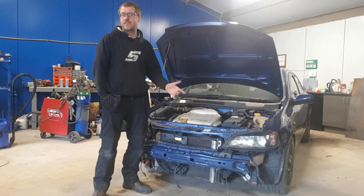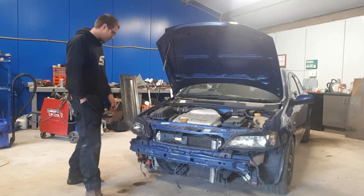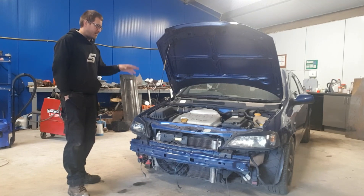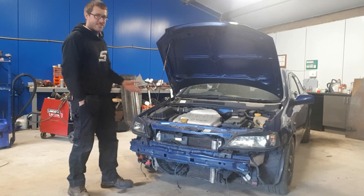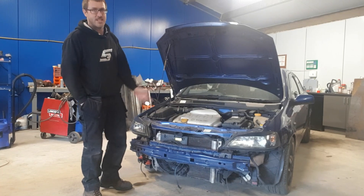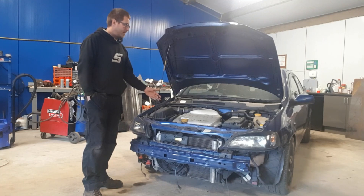First off, engine out. I don't think I'm going to bore you with how to take that out — it's quite self-explanatory. I asked the missus how do you strip a car and she goes, 'undo all the nuts and bolts' — can't say better than that! So we'll get this apart and then start doing a bit more filming.